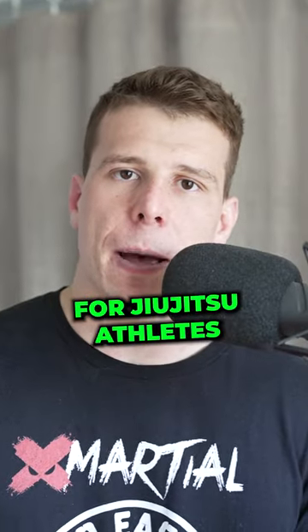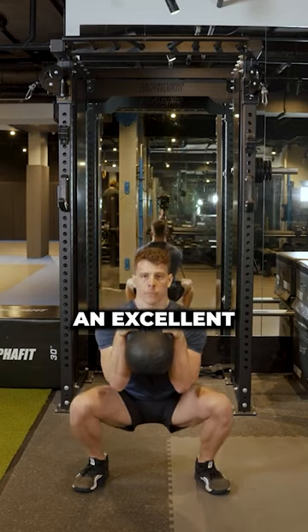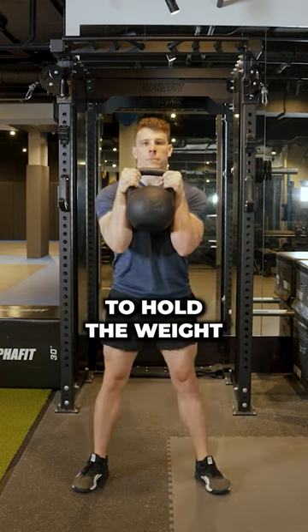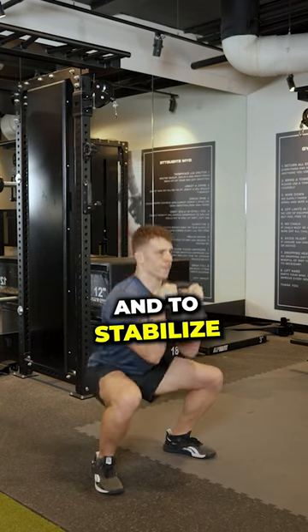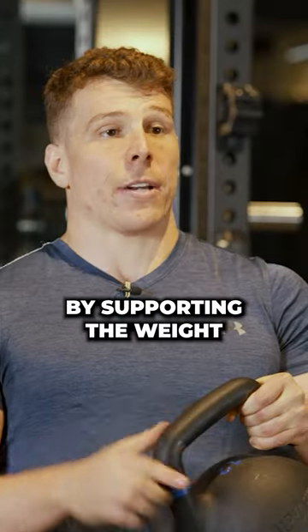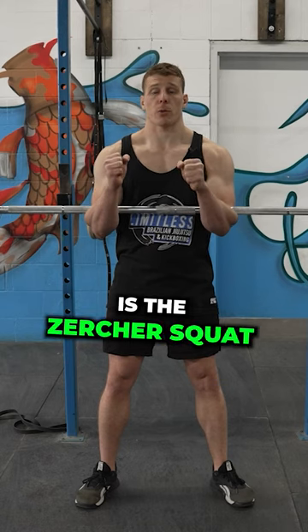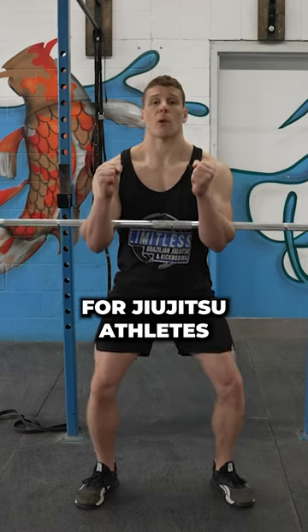Compound lifts for jiu-jitsu athletes, part two: the goblet squat. It's an excellent squat variation for jiu-jitsu athletes because it requires you to hold the weight in front of you and to stabilize your core and back by supporting the weight. A more advanced variation of the goblet squat is the zurcher squat, which I also recommend for jiu-jitsu athletes.